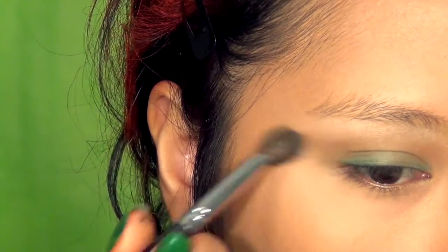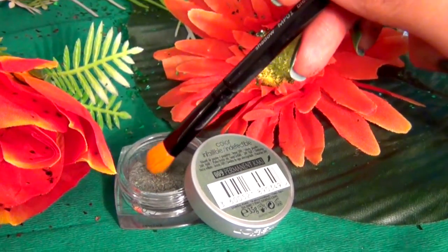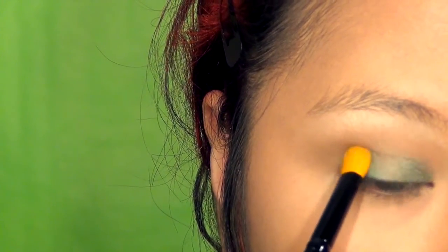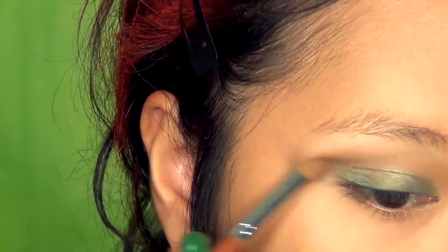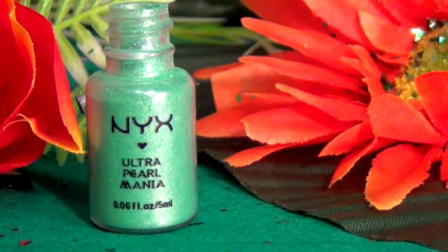Blend it out in a cat eye shape. Using Permanent Kaki from L'Oreal Infallible, place this around the outer and inner third of your eyelids, staying clear from the centers of your lids. Then using a dome-shaped brush, take a darker matte brown and start sculpting this color around the outer V of your eyes to deepen the look.